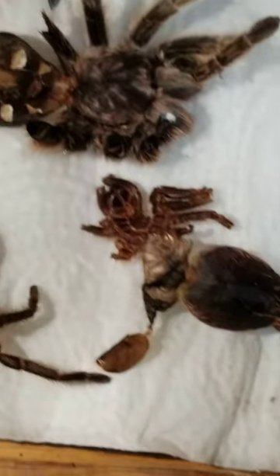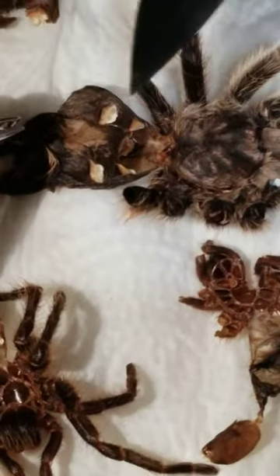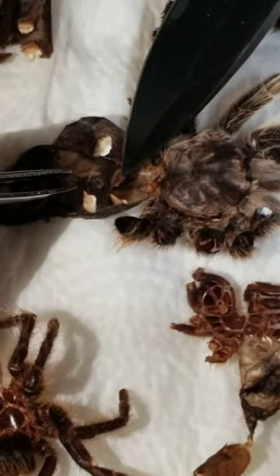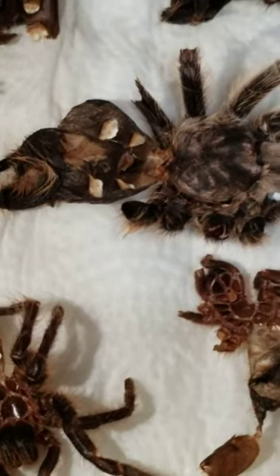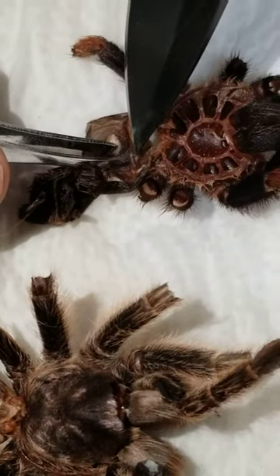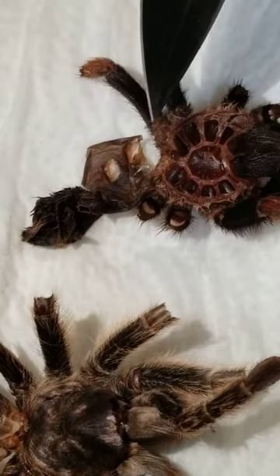Indy, come to this rose hair right here. Can you see the flap? So there is the flap. Light this one up. So this is flat — no flap between the first set of book lungs. So that is a boy.